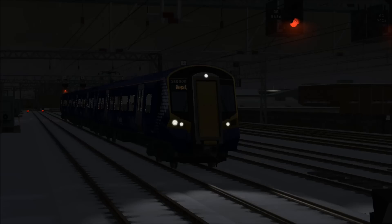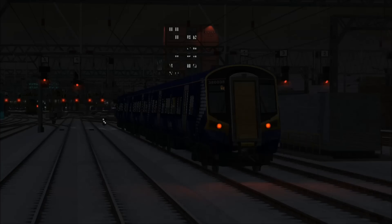As you can see it's pretty dark, so we're doing a very early morning service. Thankfully there's a bit of snow on the ground which should help us to see a little better on this night-time journey. Our traction for the journey is a Class 380, which is operated by ScotRail.